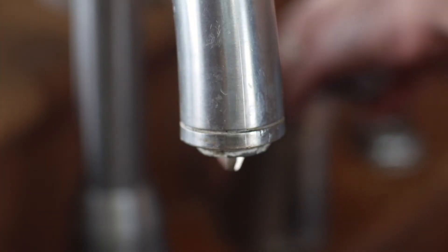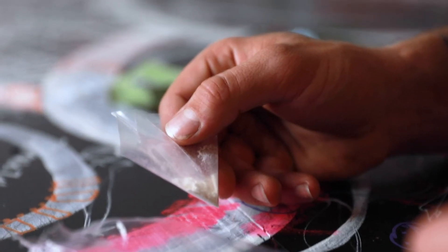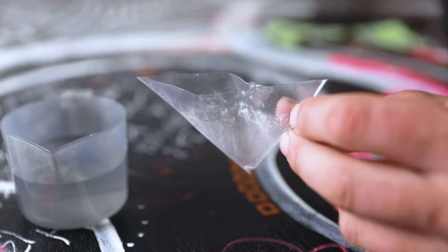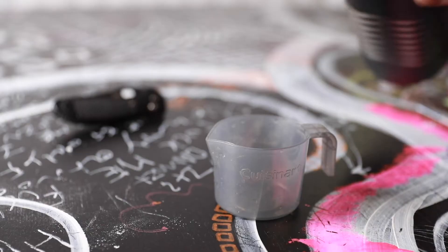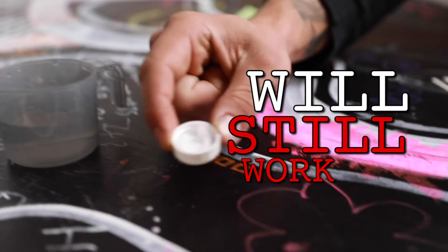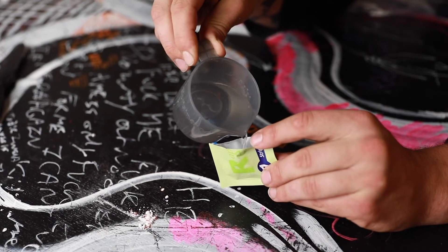2. A water source. Any small container will do. You can use the original bag the substance in question came in — just empty out the contents into a new bag and test the residue. You can even use the pouch the test strip came in. Whatever container you use, try to use at least 15ml of water. Please note, the test will still work with less than 15ml of water; 15ml is just the optimal amount.